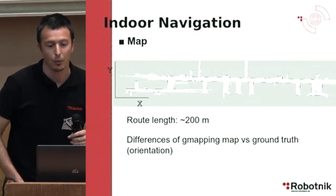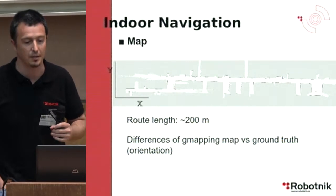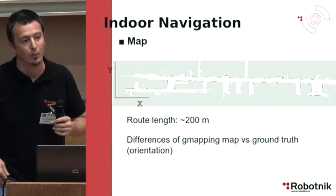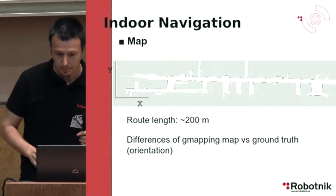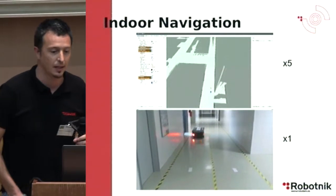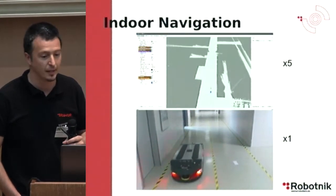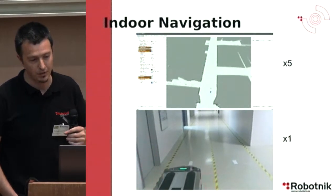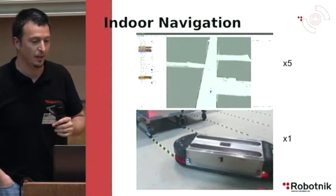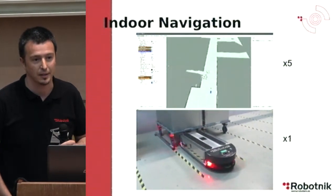The map created covers a road length of about 200 meters, and the most difficult thing was to adjust the orientation of the map with the real-world orientation. This video shows the AMCL particle distribution during the task — it plays much faster than the robot was actually working. You can see that localization is not lost at any part of the trajectory.